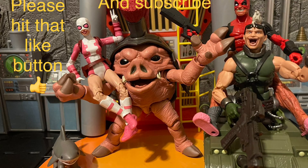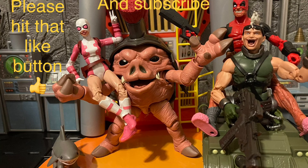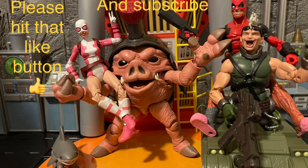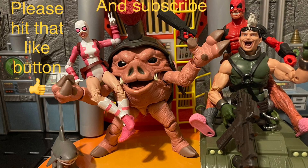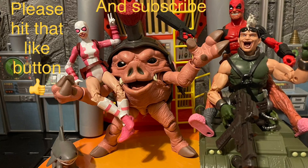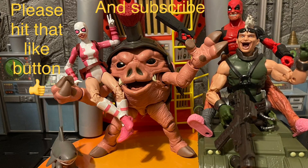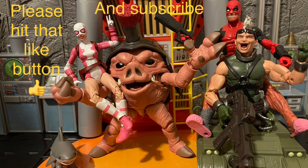Give me your thoughts on McFarlane's DC Kyle Rayner — do you like it, do you hate it, do you think they're going to make a better one? Give me your thoughts below; I'd love to hear it. Thank you all for watching — I love talking to y'all about toys. Please hit that like button, subscribe to my channel, and I can't wait to talk to y'all next time. Have a good day and good night, and remember: stay nerdy forever!